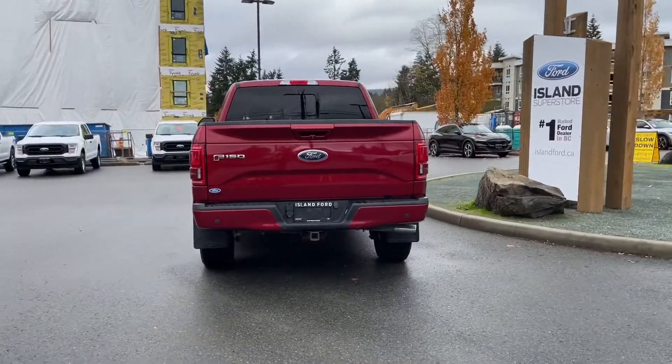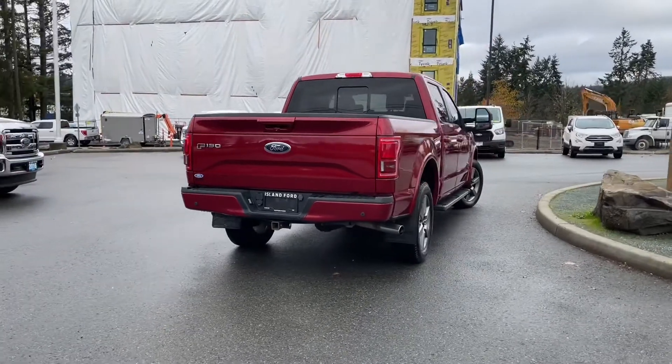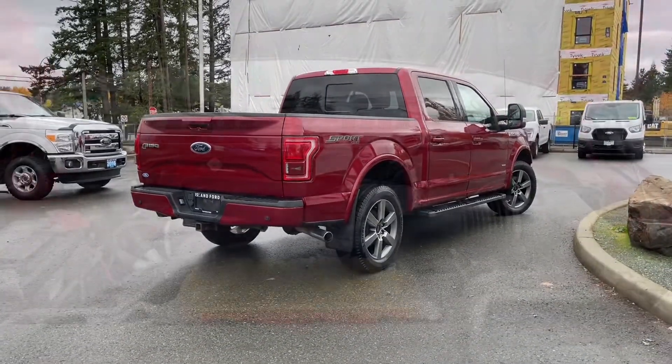It's really easy to get into this vehicle — just talk to our sales team. You can take it out on a test drive and book it online at islandford.ca. Stay tuned — we're going to have a look under the hood and inside and out.